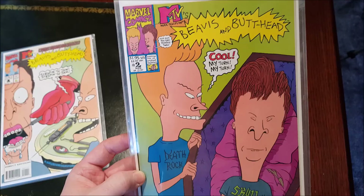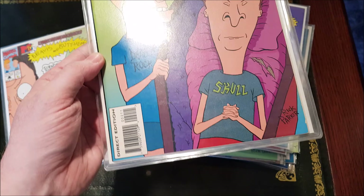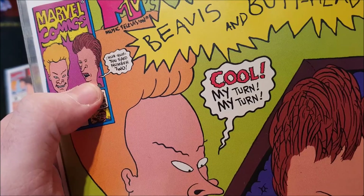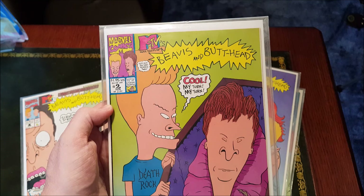So this is the one I first bought, and then Anis showed me issue one, so I got both that day. Look how clean and vibrant this one is — I love this cover. And it says 'number two' — 'suggested for immature readers,' same price — absolutely awesome artwork.